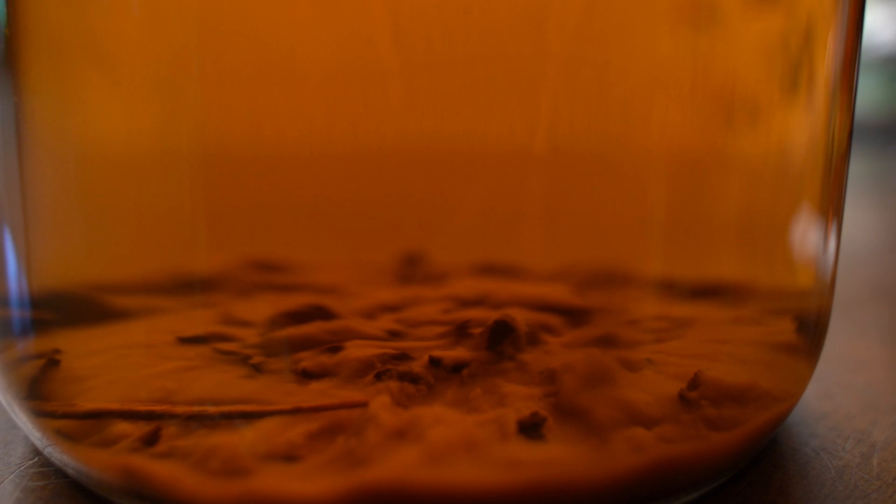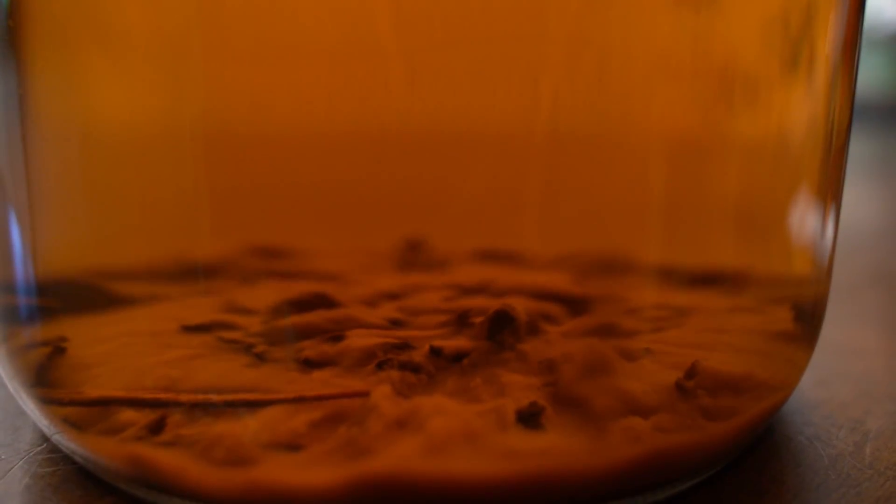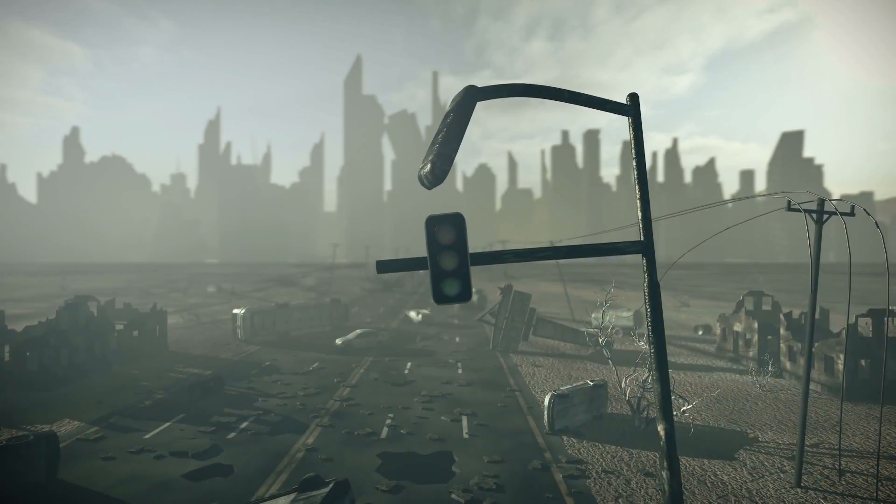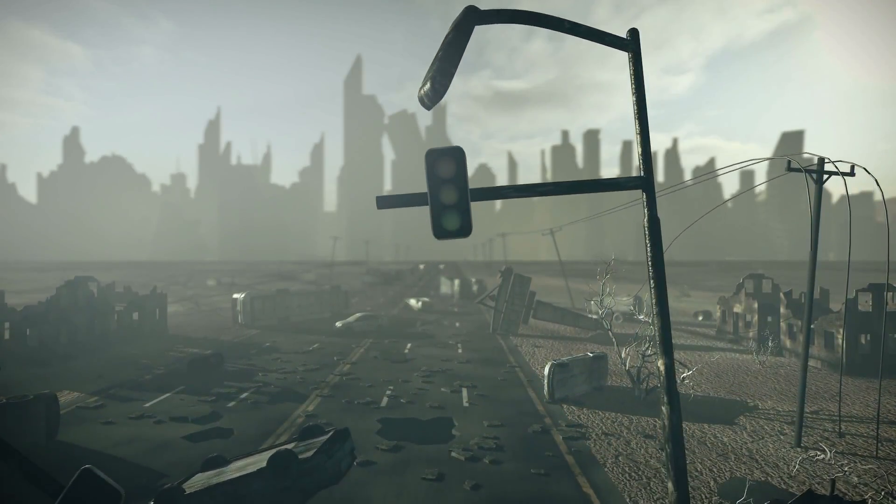By the way, the way this looks — you have to see this. It looks kind of like some apocalyptic landscape with snow and stuff on the ground, like a nuclear bomb went off a thousand years ago and it's just growing back. Nuclear winter.